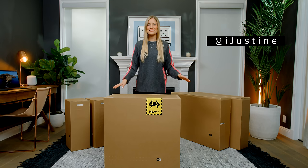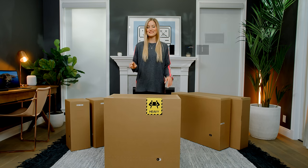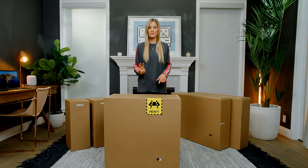Hey guys, it's Justine, and today we are unboxing the brand new Mac Pro and two Pro XDR displays. Now I wanted this unboxing to be very special because obviously the Mac Pro is super powerful, so I rented three 8K Reds.